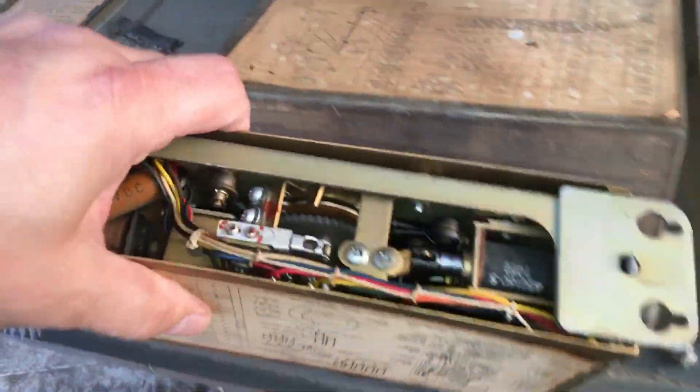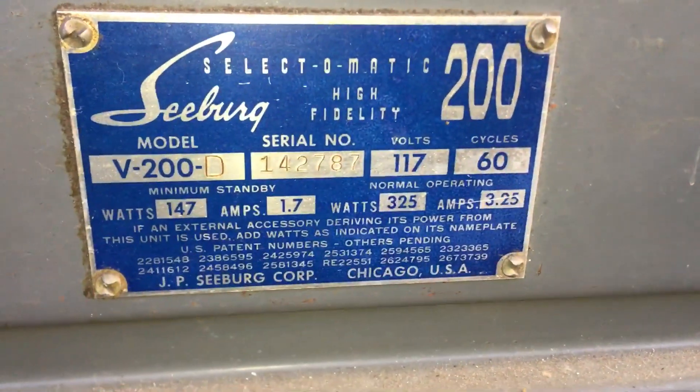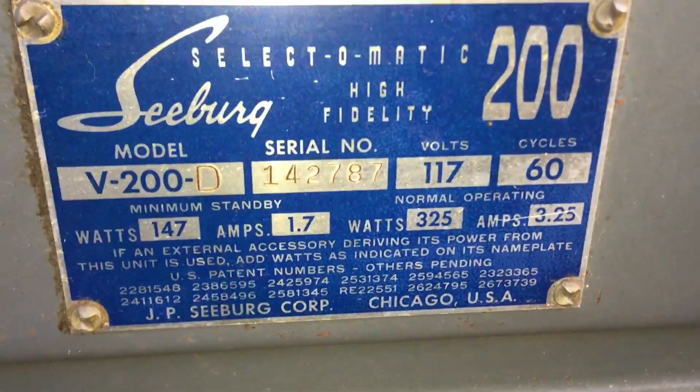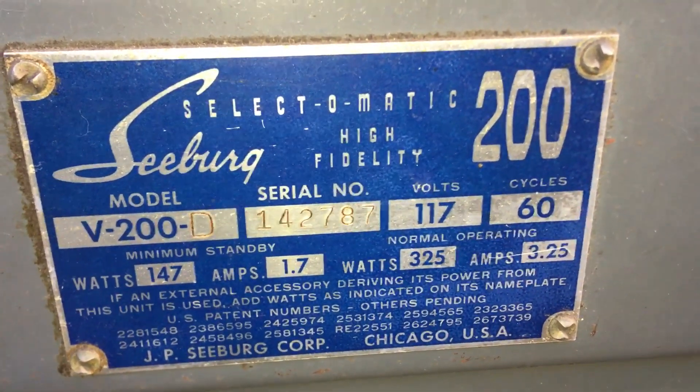That's the whole thing. I got keys for it. It's the plate — it's a V200-D. You can see the serial number, 142787. Here's the back side of it.